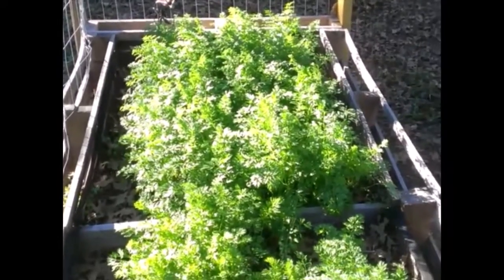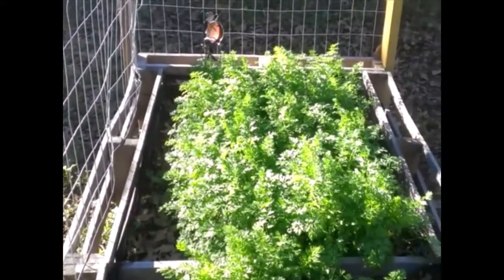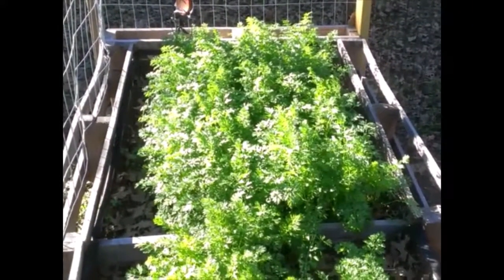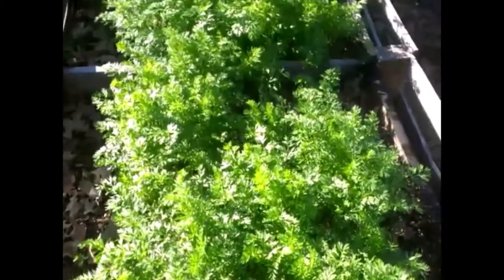Over in this area we have our carrots. We did an intensive planting for the carrots — you can go either way. Regular spacing gives you larger carrots; intensive spacing like this gives you more carrots but smaller, salad-sized ones. That's what we were going for here. One of the videos documented how they looked pathetic after a thunderstorm beat them down, but obviously they all came back very well.